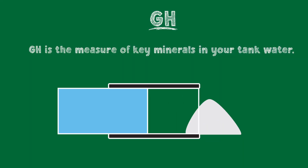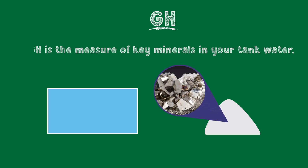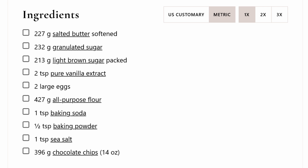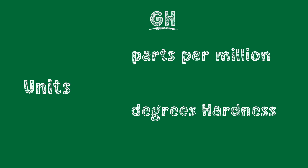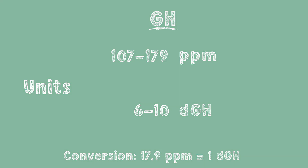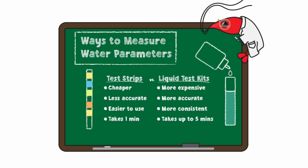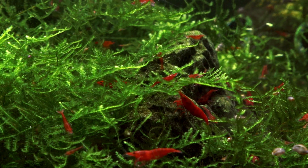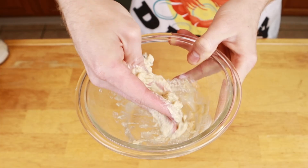GH is basically a measure of the wet and dry ingredients in your tank, specifically the concentration of key minerals in your water. There are two different types of units for GH, like how a recipe may use cups or grams. The GH units are either parts per million or degrees of hardness. Neocaridina generally do best when kept between 6 and 10 DGH. We always recommend measuring GH using a liquid test kit like this one from API — the test strips are cheaper but much less reliable. If your tank has too few minerals, meaning the GH is too low, then the shells your shrimp try to make will be too soft.